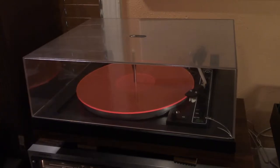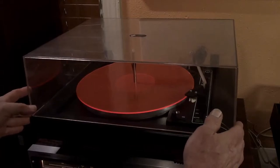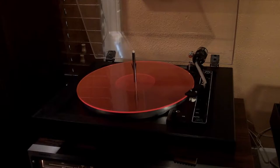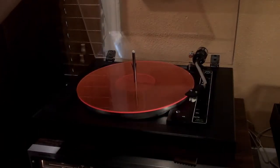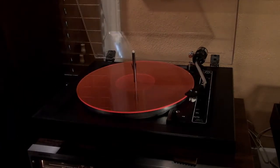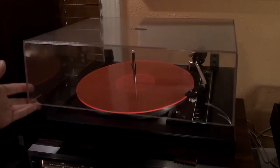This turntable has been completely serviced — it has a new belt and a new old stock Stanton cartridge. It plays both multiple and manual. The dust cover is clear, which is nice, but there are some cracks in the back near the hinges.